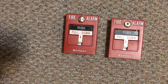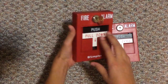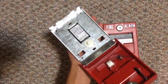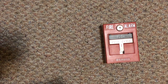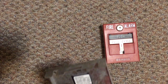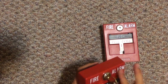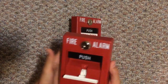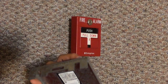Alright, so I'm going to go ahead and do my first pull ever — first pull of the Simplex T-bar. The model is 4099-9003, addressable minimal pull station. And right here is where the breaking rod would go. Let's go ahead and fold the other one and see if it works. Yep. I got two Simplex T-bars, same model.